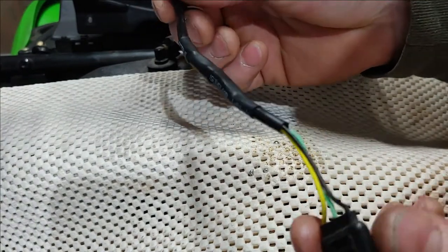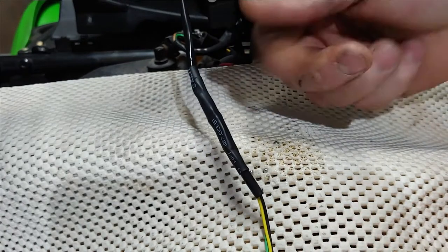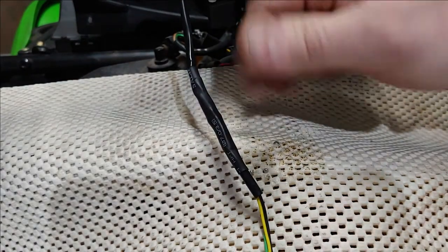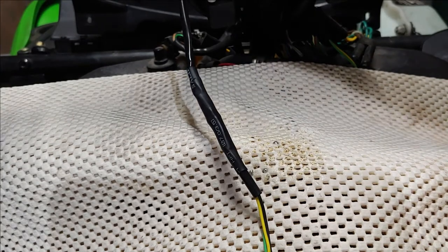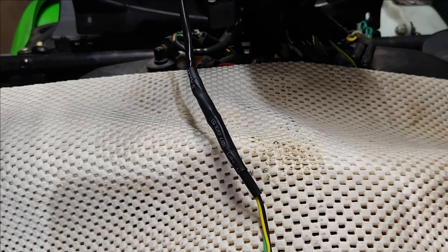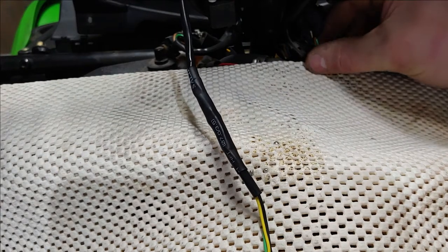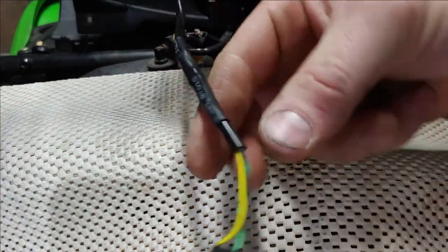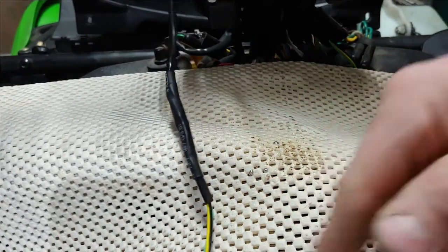And that is how you splice in some wires properly. You don't want to just twist this stuff up, guys. When you twist it up and just hit it with some electrical tape, sure it might last for a little bit, but that stuff can come undone, you can get shorts - who wants to start a fire on your sled? Just do things right the first time, put a little bit of work in, and you won't have to worry about it again.